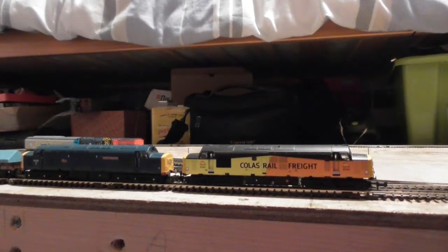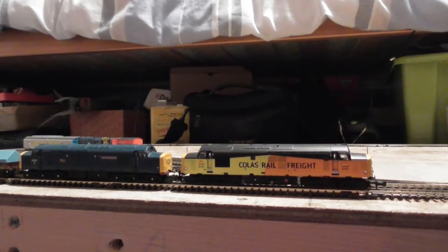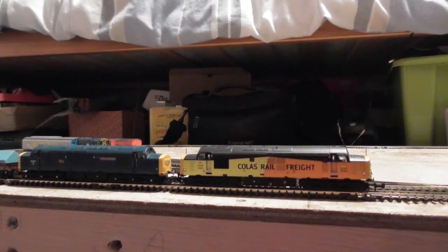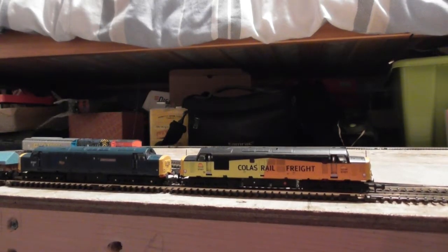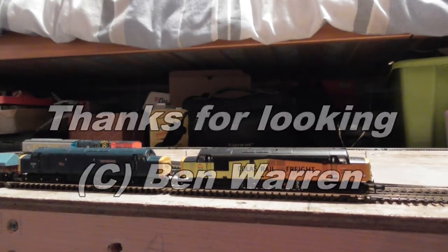To sum the model up — I think it's absolutely brilliant and a big thumbs up to Graham Farish and Bachmann for that. If I really wanted to nitpick, the only thing I could say is the tail light on the front is flickering as it's going around, but that's only a little thing and I wouldn't let that bother me. So top marks to Bachmann for that, and I hope you've enjoyed this video — thank you for watching.